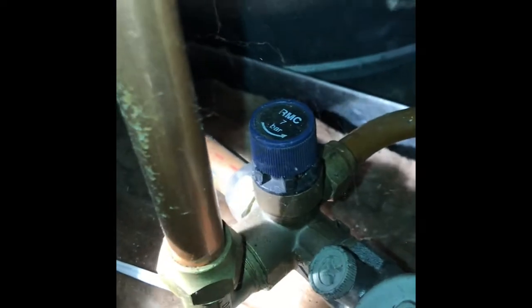Then we've got what we call a cold water expansion valve. On the inlet side it's got a non-return — just a basic check valve — to stop any back pressure from the hot expansion pushing back into the cold main. Then it will relieve at 7 bar which is 700 kPa.